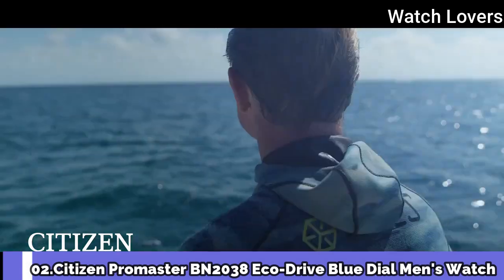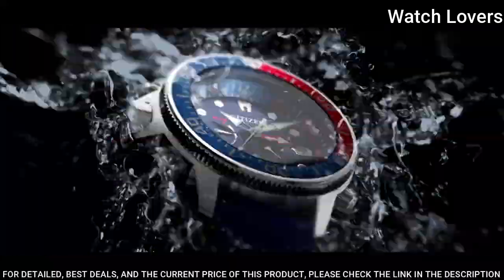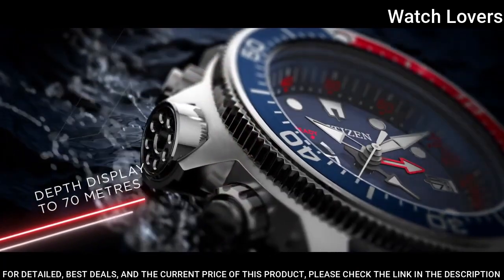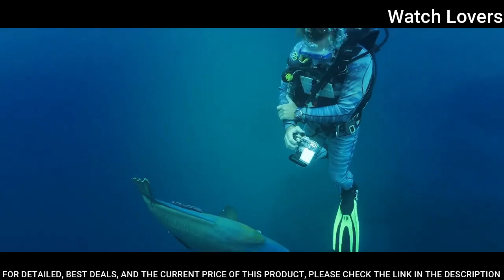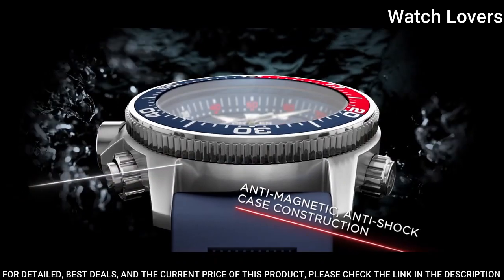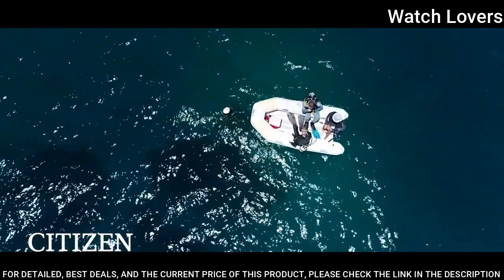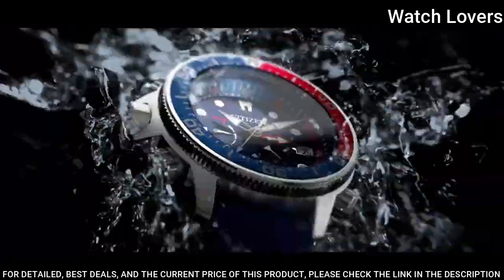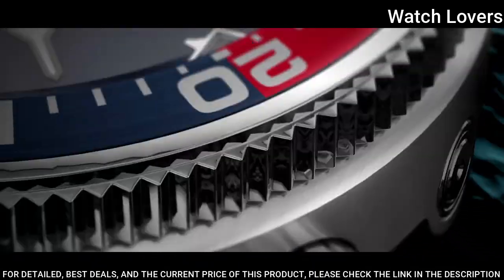Number 2. Citizen Promaster BN2038 Eco-Drive Blue Dial Men's Watch. Stainless steel case with a blue rubber strap. Unidirectional rotating stainless steel bezel with a red and blue inlay. Blue dial with luminous silver-tone hands and dot hour markers. Dial type: analog. Eco-Drive movement. Scratch-resistant mineral crystal. Case size: 46mm. Case thickness: 17mm. Bandwidth: 21mm.